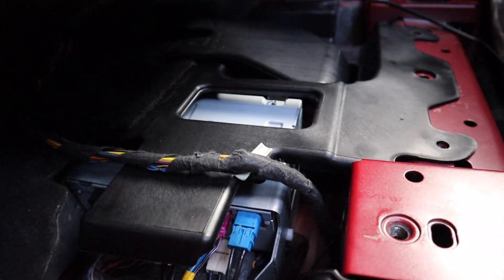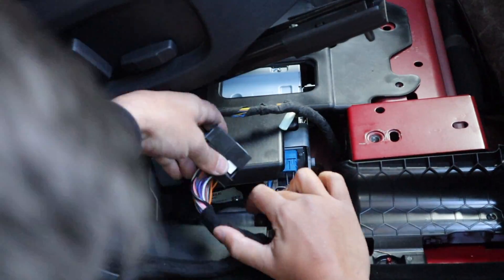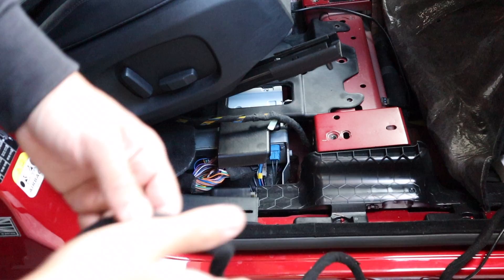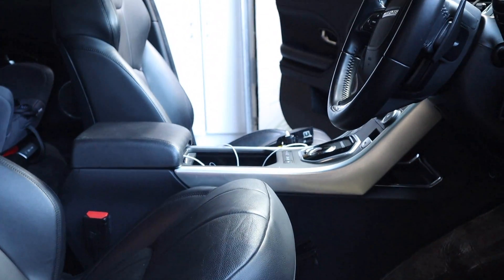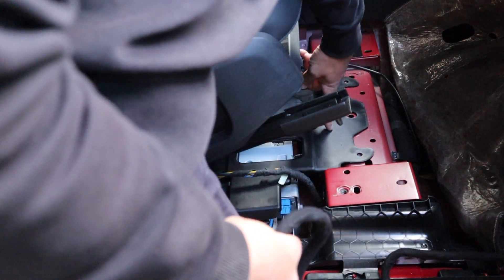When you undo those 10mm bolts you can release a bit of the carpet — boom, hotlock connector. Get your hands in there, pinch the plug, and make the connection. Once plugged in, the rest of the harness gets run to the front of the car toward the screen. It's going to go up there where the screen is, following the factory loom and then up through the dash.